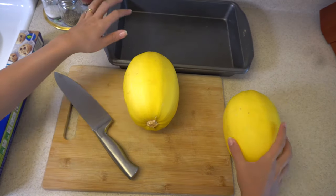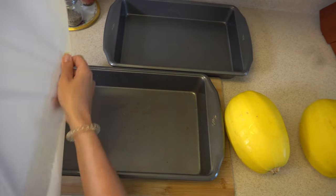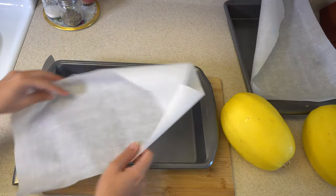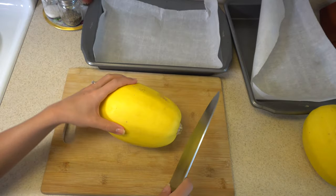To make spaghetti squash you need an oven pan and of course parchment paper. I have two spaghetti squash, that's why I'm going to use two oven pans.